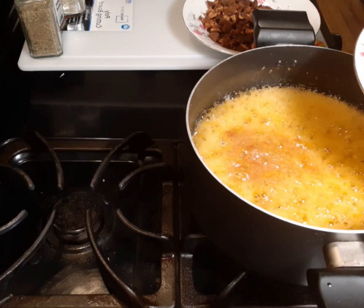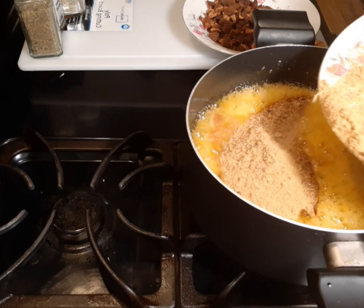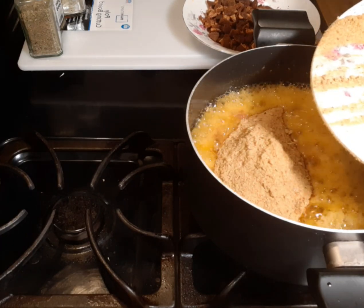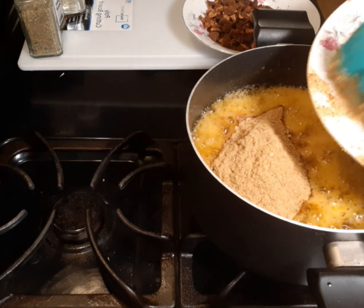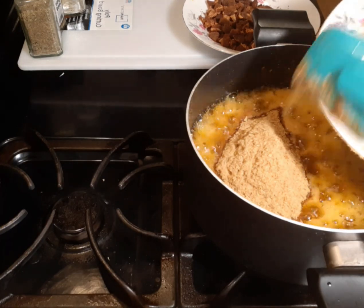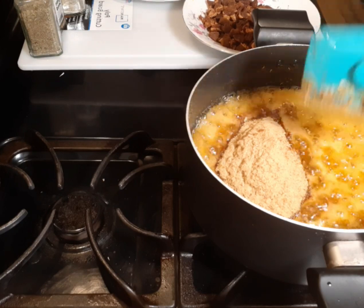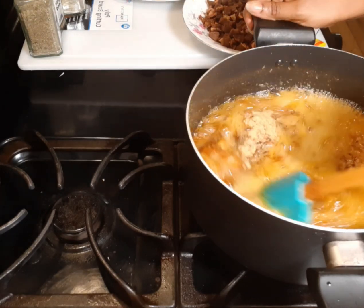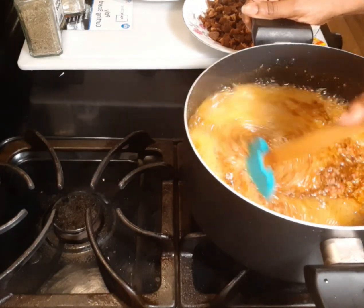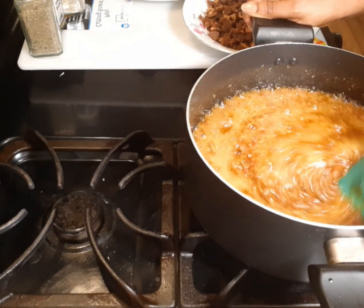Now I will add my powdered fish and powdered shrimp. I forgot to introduce my pepper when I was listing my ingredients — I'm very sorry. I have to add pepper. If you want it very hot, add more pepper; if you want it normal, just add a small amount.